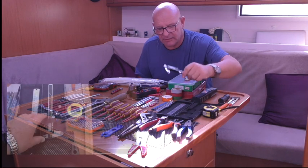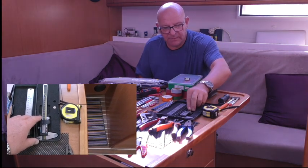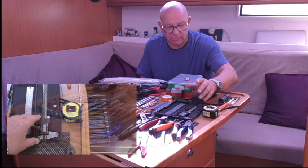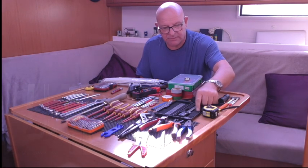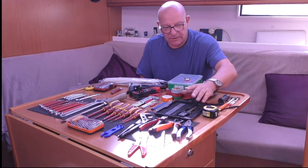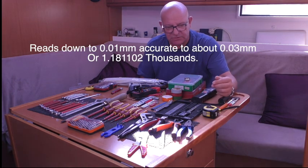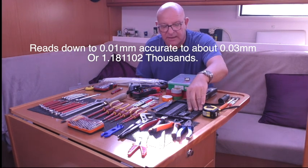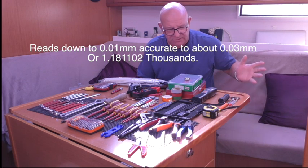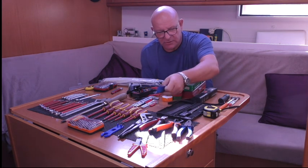A cheap set of electronic verniers - these ones can be read in metric or imperial. Top tip: unless you buy a very expensive set like a Mitutoyo or Starrett, take the little battery out when you put them away, otherwise they self-discharge. Keep them fairly clean. They're great for measuring diameters and internal measurements, pretty accurate down to 0.1 or 0.2mm - the thickness of a human hair - but always useful.